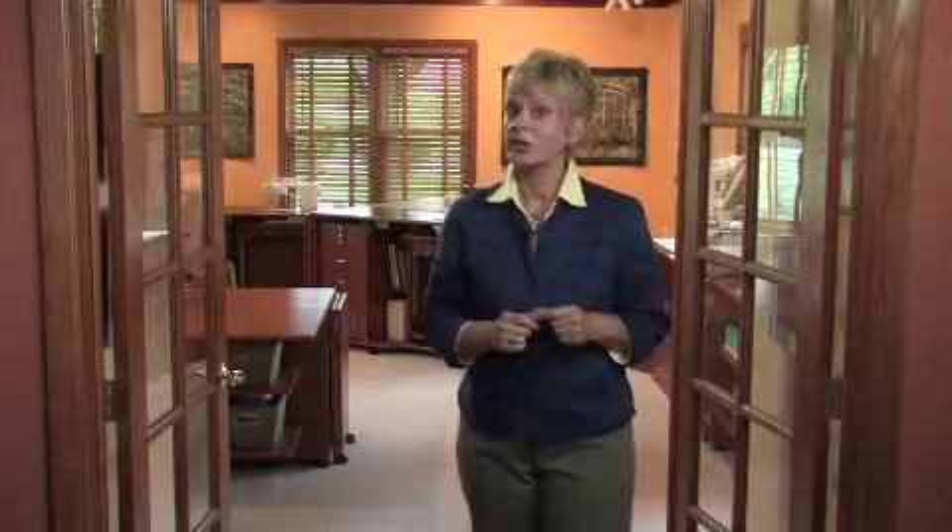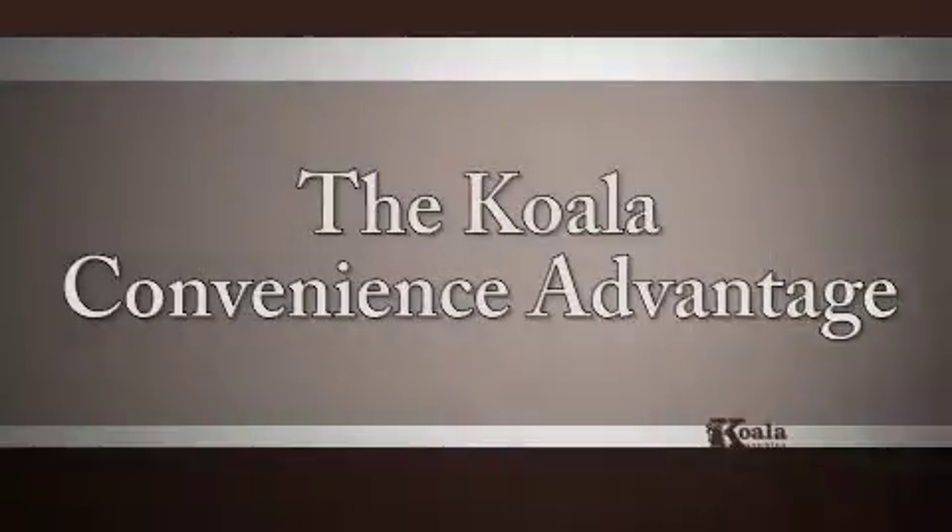Welcome to the fifth video in the Koala Advantage series, this time the Koala Convenience Advantage with the electric glide lift. Unlike the sewing machines and cabinets our grandmothers used, our machines are used in multiple positions. We want and need easy access to the free arm, flatbed, and embroidery sewing option. Koala gives us that convenience.